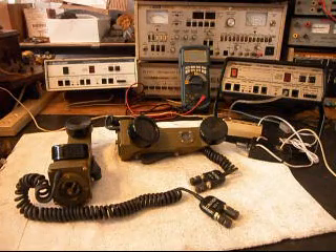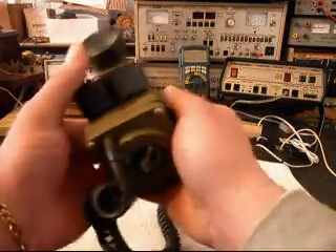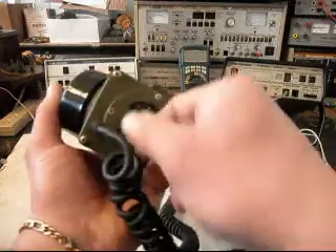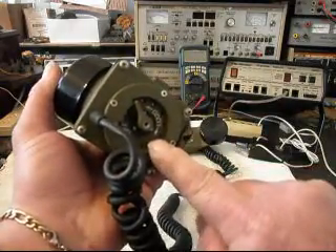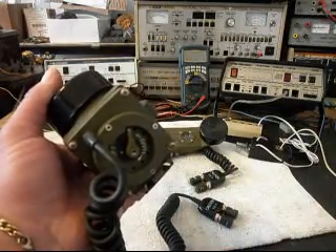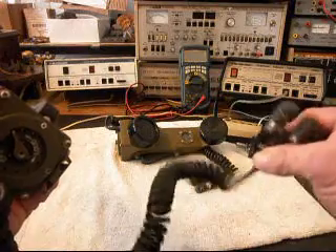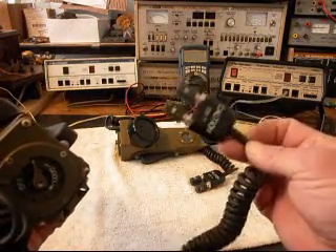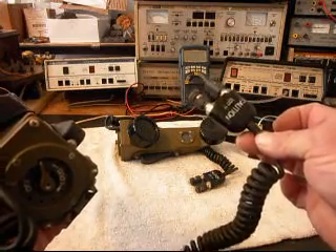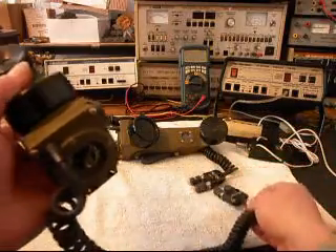He actually has four, but we're going to do two of them. What they have here is a mechanical ringer, and you can turn that up and down. We're going to be working in that circuit because we have to make it act the way we want it to for home use. We also are going to be installing a line modular port adapter, so we will remove this adapter and install one that Bill can simply plug into any jack to activate this telephone when we're finished.